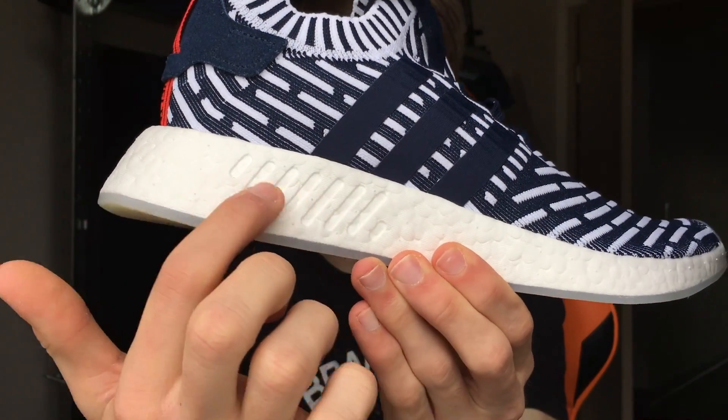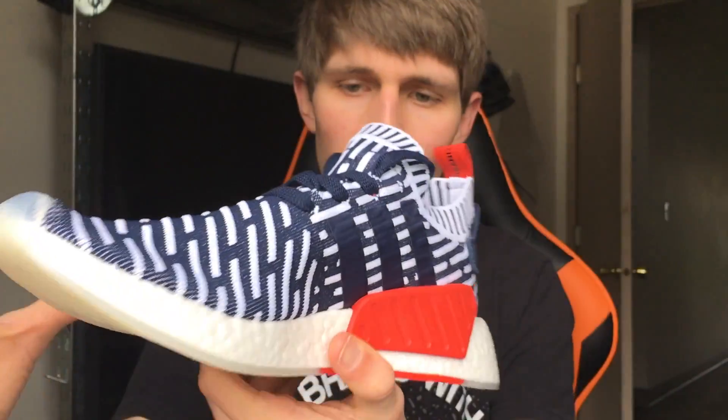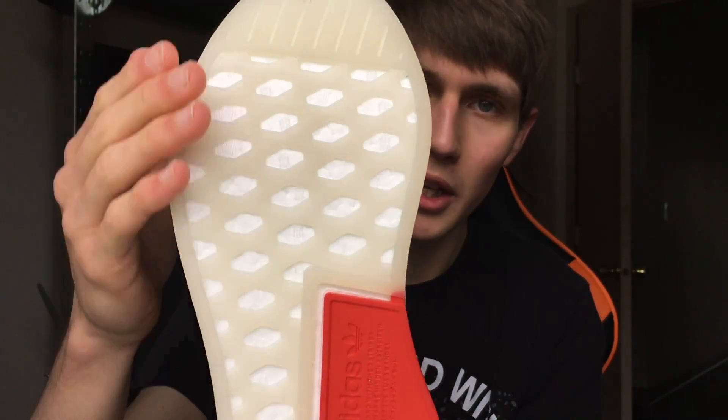For the boost sole, we have an etched sort of looking detail, which is normal for an NMD R2, and then we have the large plug on the inside. On the underside, we have a traditional NMD sole with a clear sole and a red accent, which looks really good in the on-feet shots of this video.